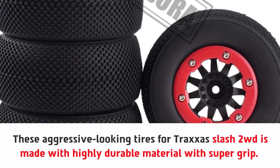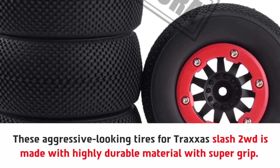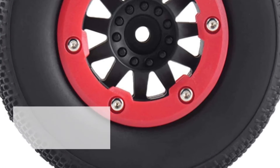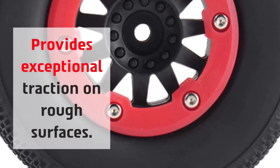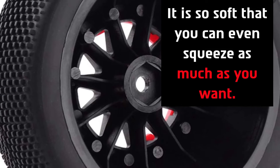These aggressive looking tires for Traxxas Slash 2WD are made with highly durable material with super grip. They provide exceptional traction on rough surfaces, and the material is so soft that you can even squeeze them as much as you want.